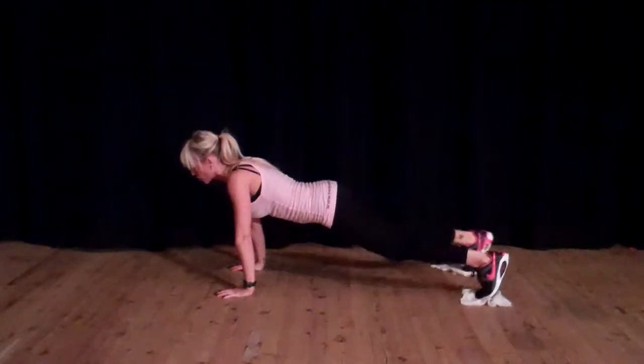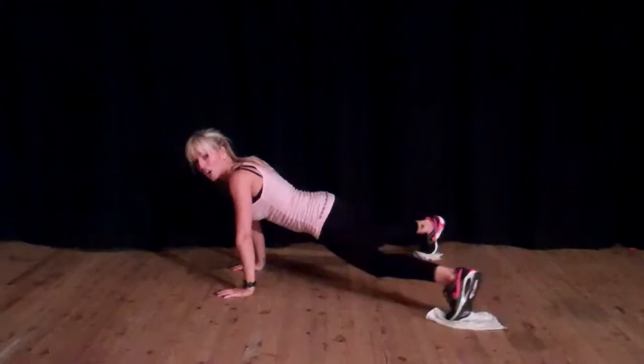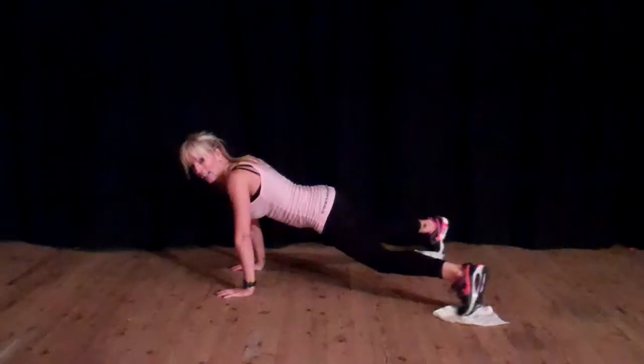You're going to do four straddles, opening your legs side to side like this.